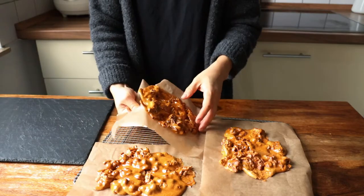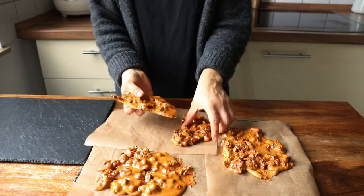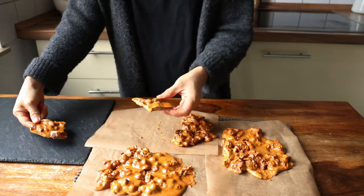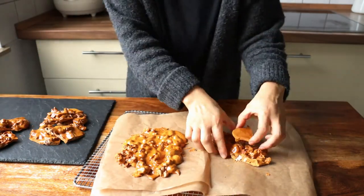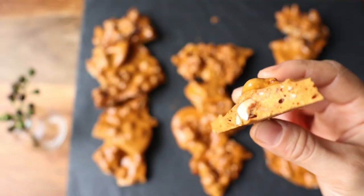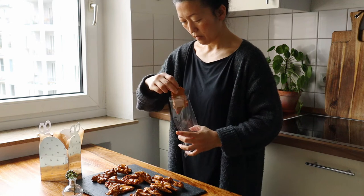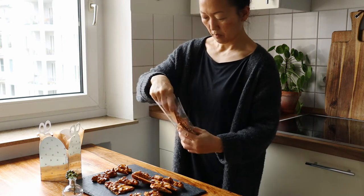Now we'll break them up into snack-sized pieces and package them up nicely to give away as one-of-a-kind treats. Or you can store them all for yourself in an airtight container. As you can see, with just enough baking soda and good technique, you can make a brittle with just three ingredients and no corn syrup. It does require some patience and some initial trial and error, but you'll get there.